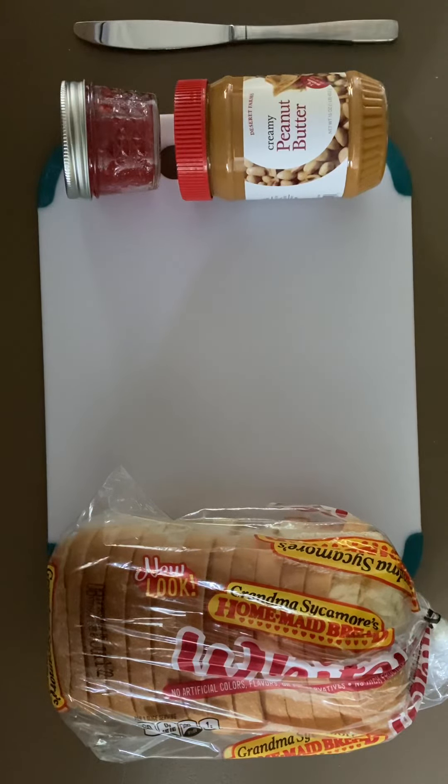There are many different types of peanut butters, jellies, and loaves of bread, but I will not be covering those in this instruction. By the end of this you will be able to make a peanut butter and jelly sandwich.